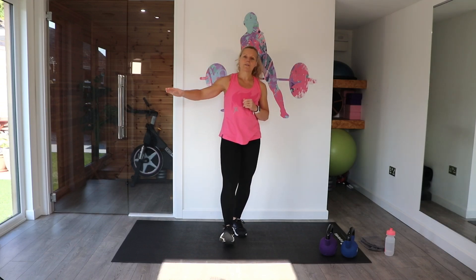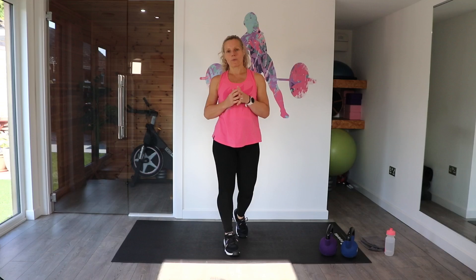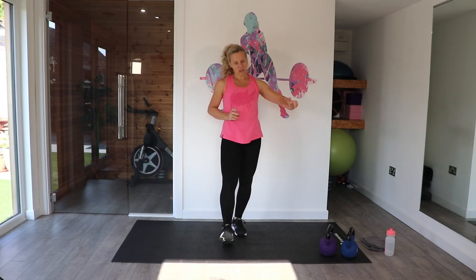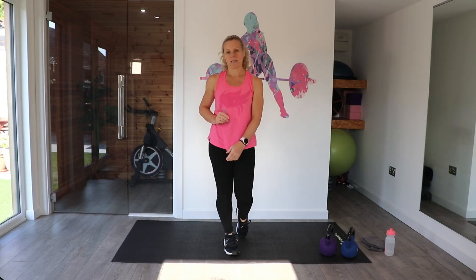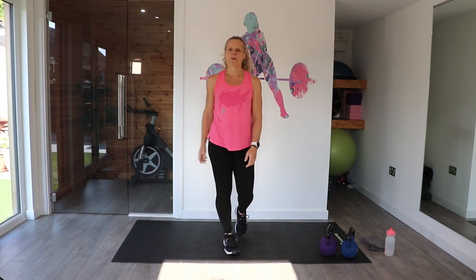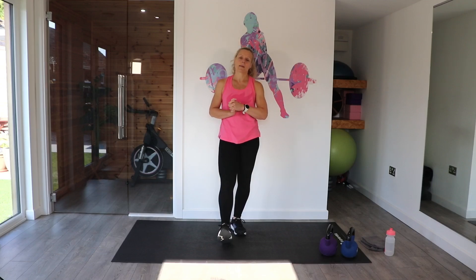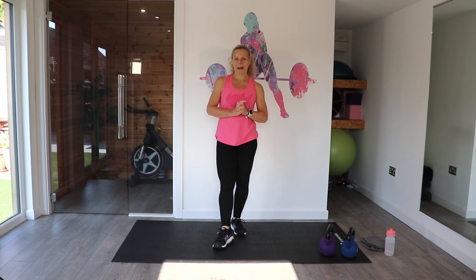At the end of each round you can press pause, you can take a longer break — this is your workout, so work at your level. I've got two kettlebells because I like to vary the weight depending on the exercise. You can also incorporate dumbbells if you have those at home. Please make sure you've warmed up before you start; there is a warm-up on my channel, or press pause, warm up, and come back.